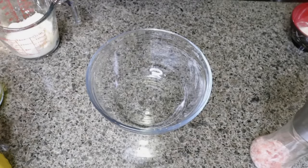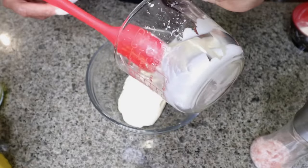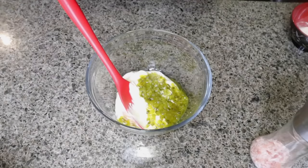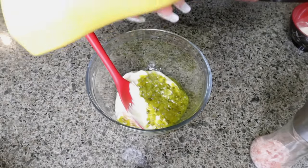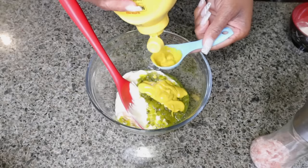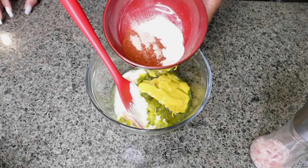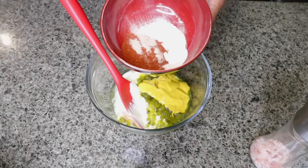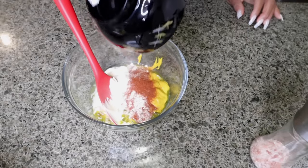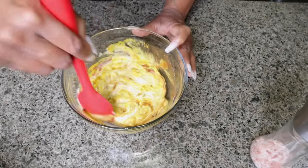Let's make the sauce first so it can marinate while we're cooking the tacos. Start with one cup of mayo, one fourth cup of relish, three tablespoons of mustard — I saw people using regular yellow mustard and also Dijon, but I'm just going to use plain yellow mustard — one teaspoon of white vinegar, one teaspoon of onion powder, one teaspoon of garlic powder, one and one fourth teaspoons of paprika, and an eighth of a teaspoon of white pepper. Mix that up and put it in the refrigerator so it can marinate while your burgers are cooking.